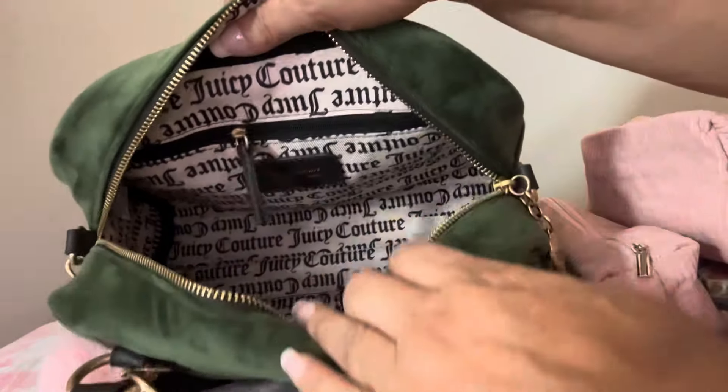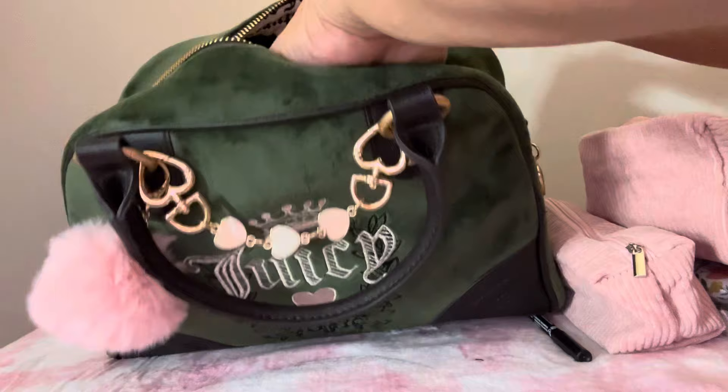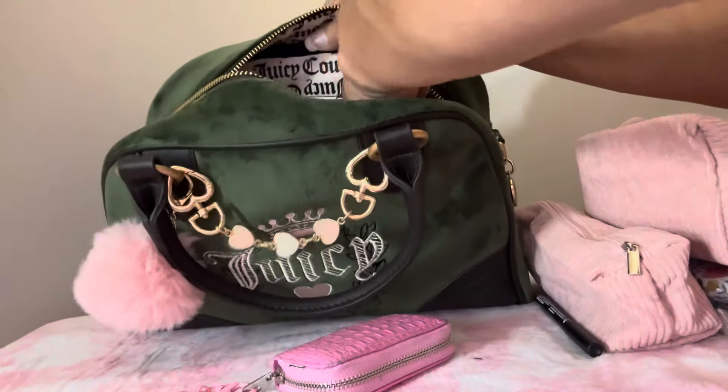And that's all that's on the inside. In the zipper pocket I just have my extra set of keys. So yeah, that's it, that's everything in my bag.